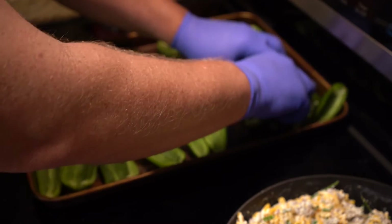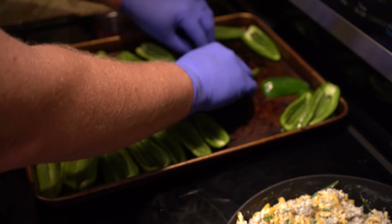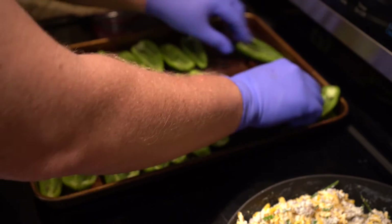Fun jalapeño fact: they are the only chili that has ever left the planet Earth. In the 1980s, the space shuttle Columbia took them up.